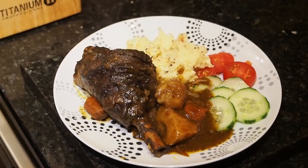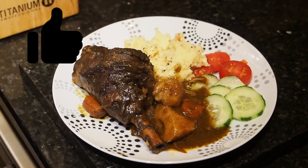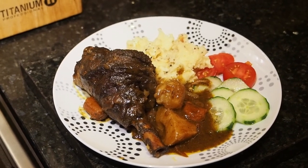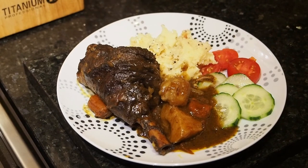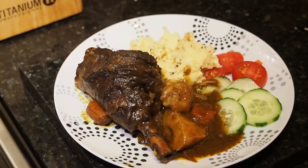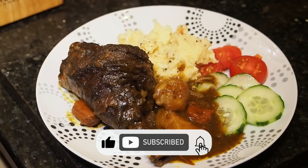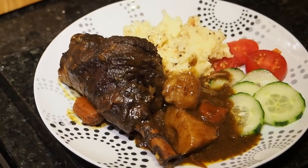Right everybody, so this is our lamb shank Caribbean style. This is how I like it — we've plated it up with some cheesy mash and some little vegetables. I hope you like this one. If you want to see something else cooked, please leave a comment in the comment section — we will get back to you on them. Remember to like, share, subscribe, tell a friend to tell a friend, and hope to see you all on the next one. Thanks for watching!